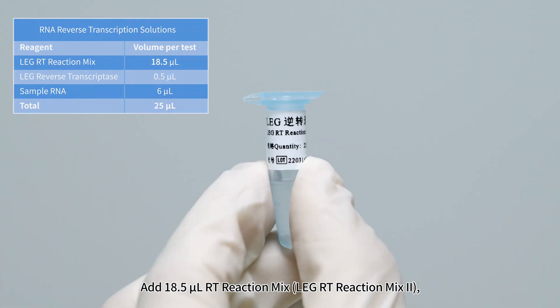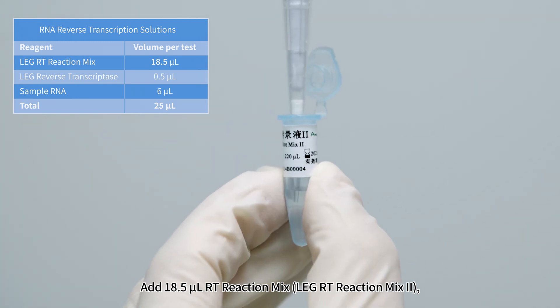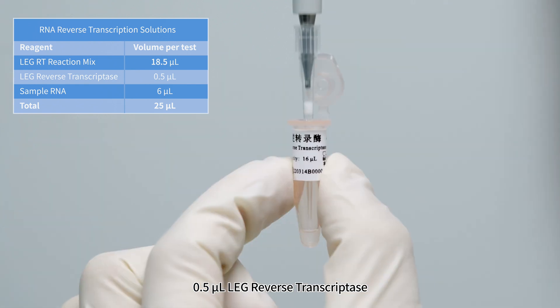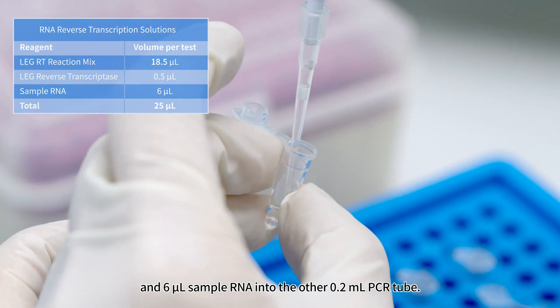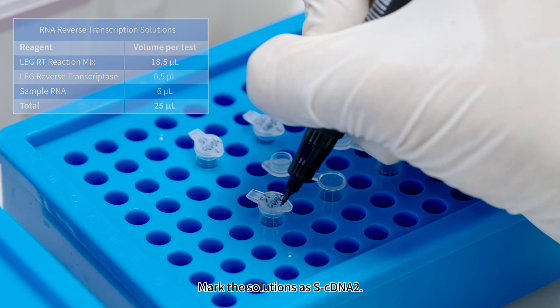Add 18.5 microliters LEG-RT Reaction Mix 2, 0.5 microliters LEG Reverse Transcriptase, and 6 microliters sample RNA into another 0.2-milliliter PCR tube. Mark this solution as SCDNA 2.